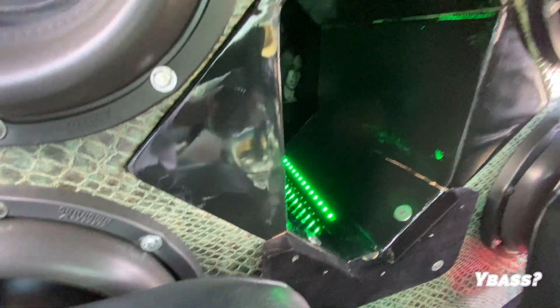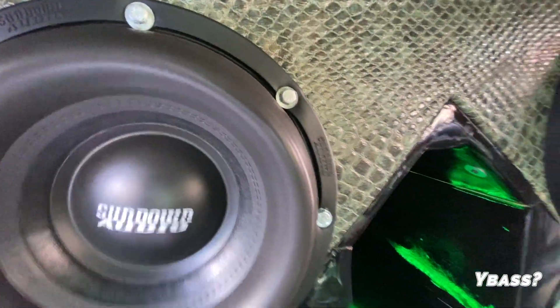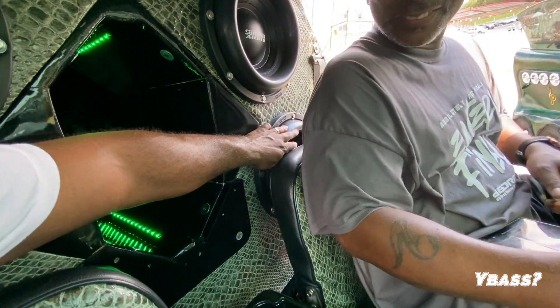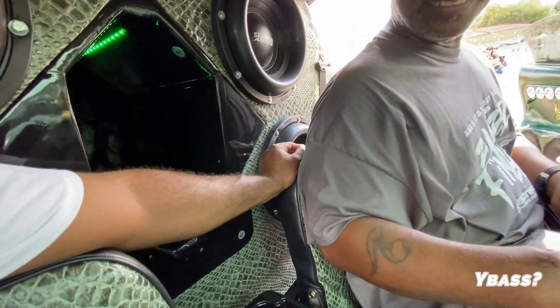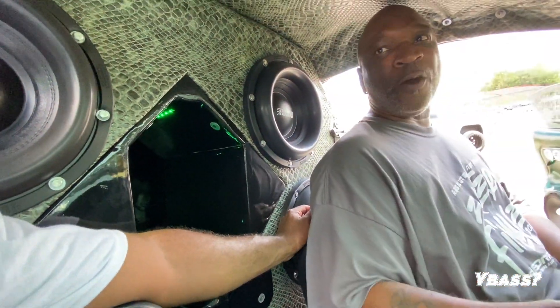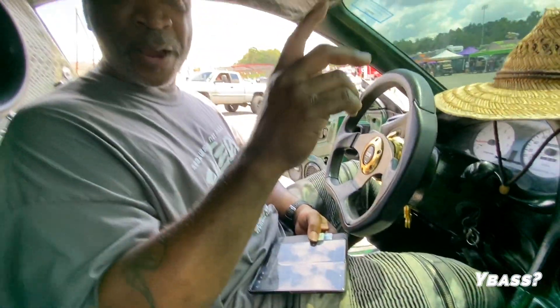Yeah, this one right here got a crease in it, right in the top where it's been curved. I got another one at home — I'm just going to take that one out and repair the backup.